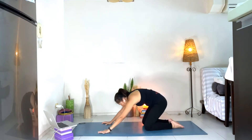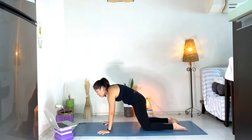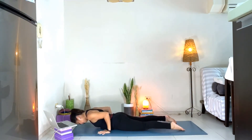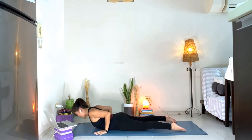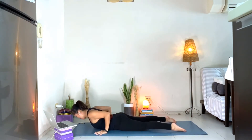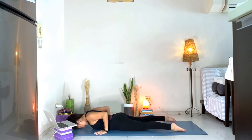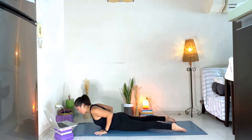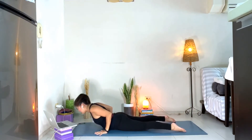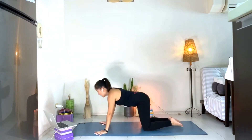Rounding your back, and then with control, belly all the way down. Inhale, lift the chest. Exhale, come back down. Inhale, lift the chest — baby cobra. Exhale, come back down. One more — squeeze the shoulder blades, squeeze the elbows, lift the chest. Push back up into child's pose.